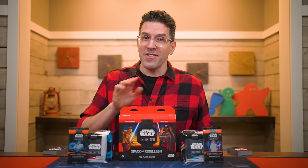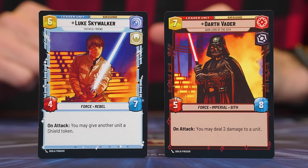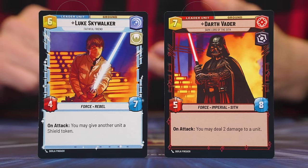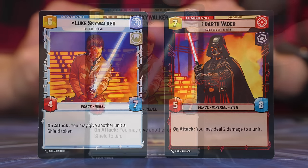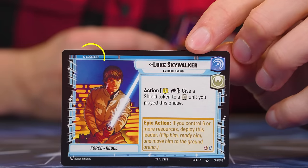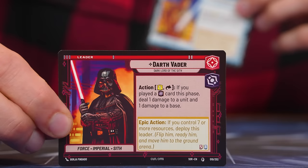To play, each person needs a deck, and this set comes with two ready to use right out of the box. A deck always contains your leader — a single card with the leader and unit keyword in its top left-hand corner. In this set, one player will have Luke Skywalker as their leader, and the other will control Darth Vader. Leaders are double-sided, and you'll find they have just the leader keyword when flipped over.